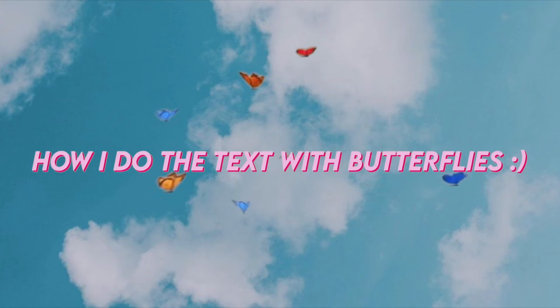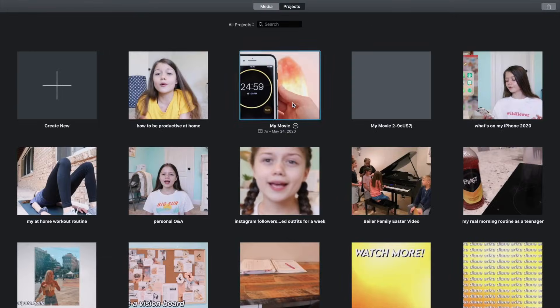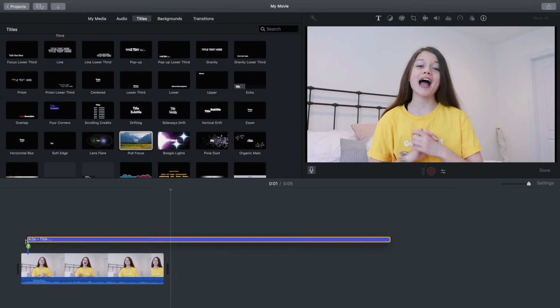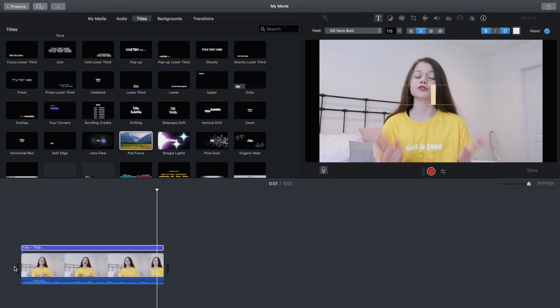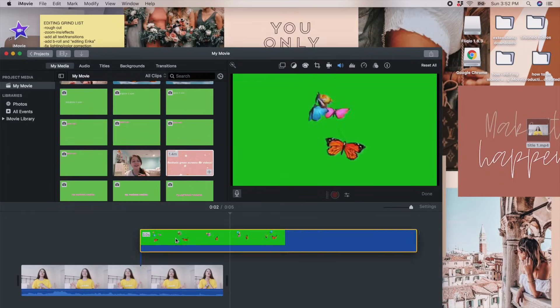I've gotten so many questions about the blurry butterfly text, so I'll show you how I do it. Start by copying the clip you want to add the text and butterflies to and paste it into a separate movie file. Go to Titles, select Pull Focus — it has text with a blurry background. Erase the text so you're left with just the blur over your clip. Export that clip as your first layer.